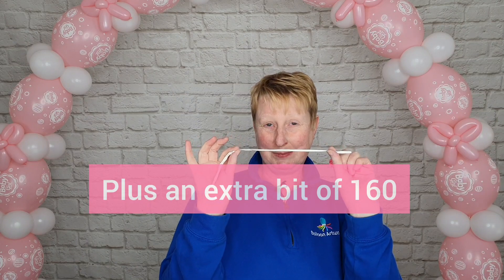For each baby booty you're going to need two five-inch balloons and one 160 balloon.